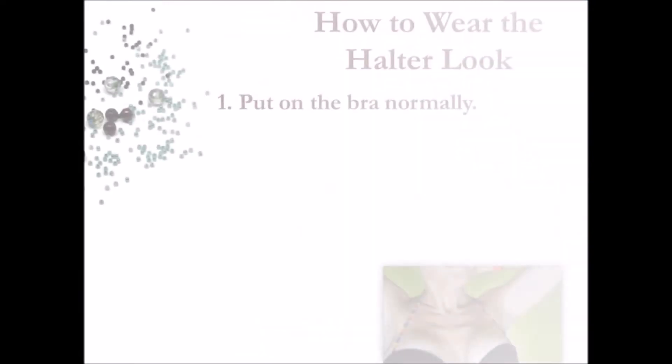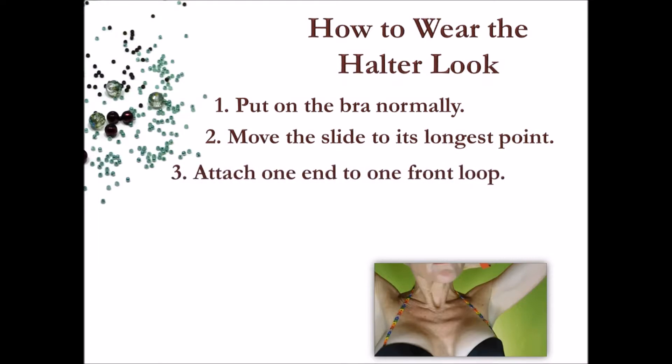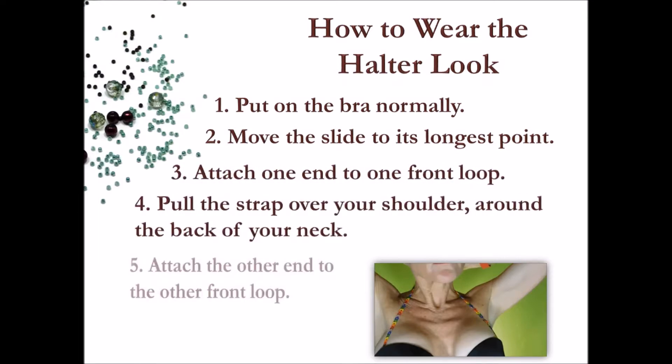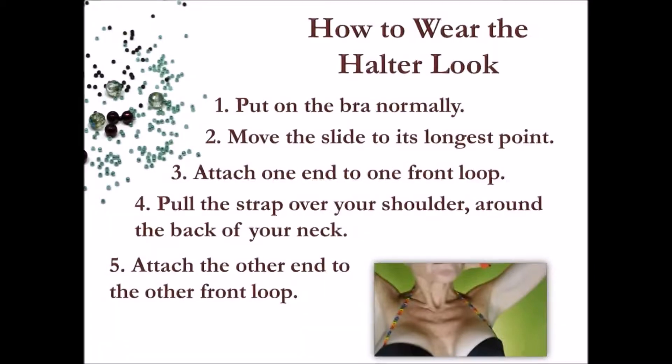Then attach one end of the strap to one of the front loops. Keeping the strap flat against your skin, pull it back over your shoulder and around the back of your neck, and attach this end to the strap on the other front loop. Adjust the slide as necessary for a comfortable fit.